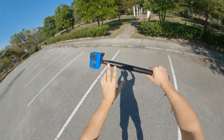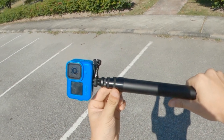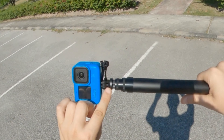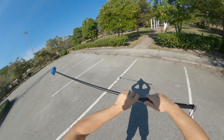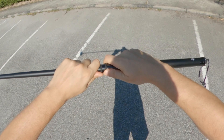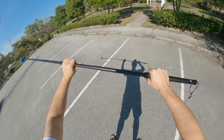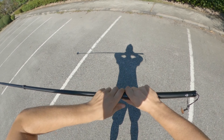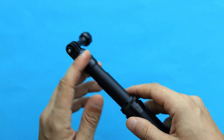Note that even with a tripod attached, it won't be stable enough to record a timelapse. To extend the selfie stick, 270 Pro recommends always starting from the narrowest point and proceeding to the widest. The first level just requires pulling to extend. Then you twist the first ring to unlock and pull to extend a new section. Then twist the second ring clockwise to unlock another extension. This is how the 270 Pro Backpack S looks when fully extended.